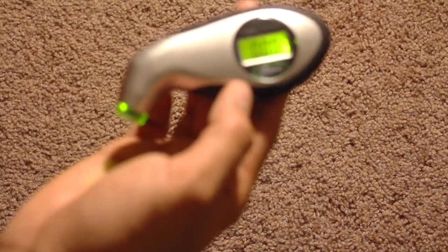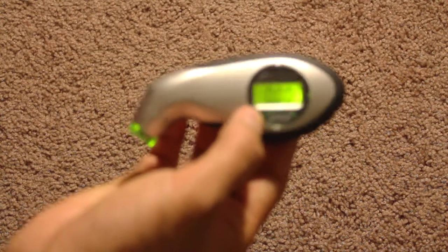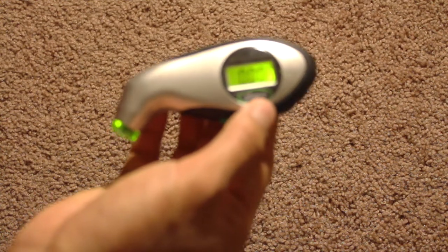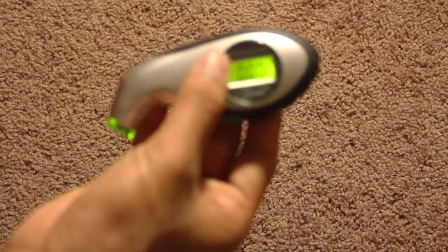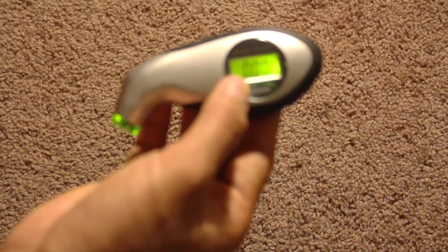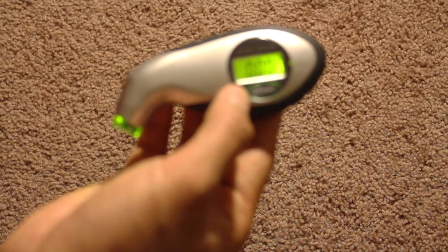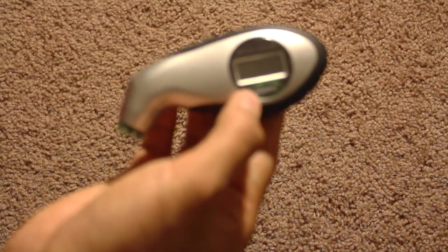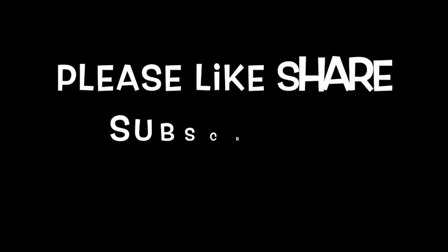My overall feedback is positive. The readings are really handy and it's helped me track my tire pressure and keep my tires inflated at the right time. Thanks for watching this video.